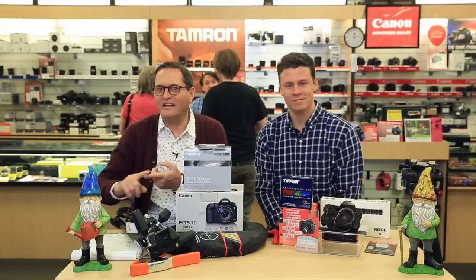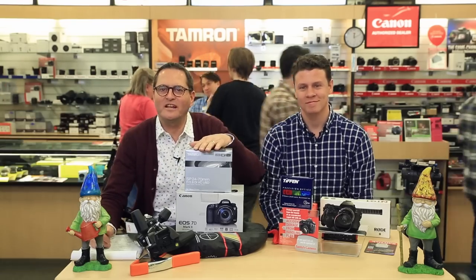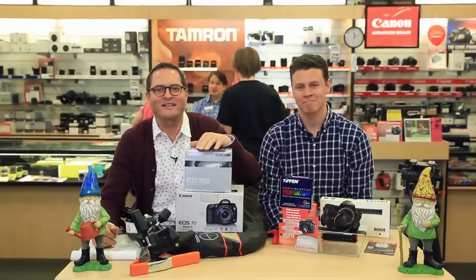So there you have it — a $1,000 kit, a $2,500 kit, and a $5,000 kit, both in stills and video. Hopefully this gives you a great starting point for putting your studio together. Keep those cameras rolling, keep on clicking.